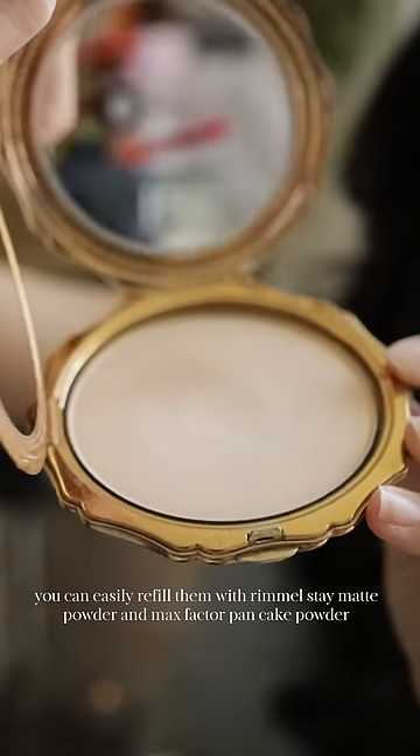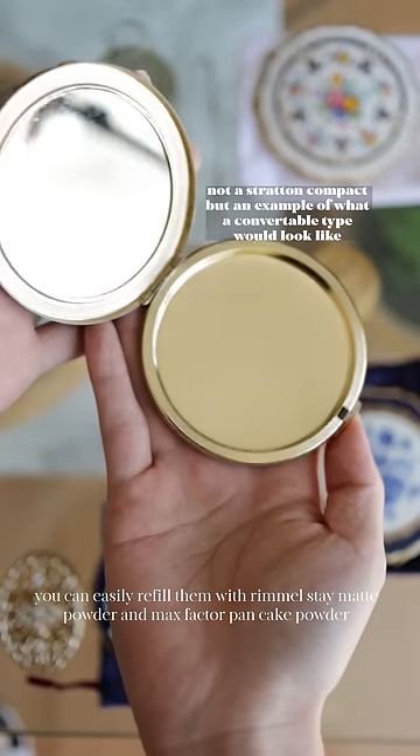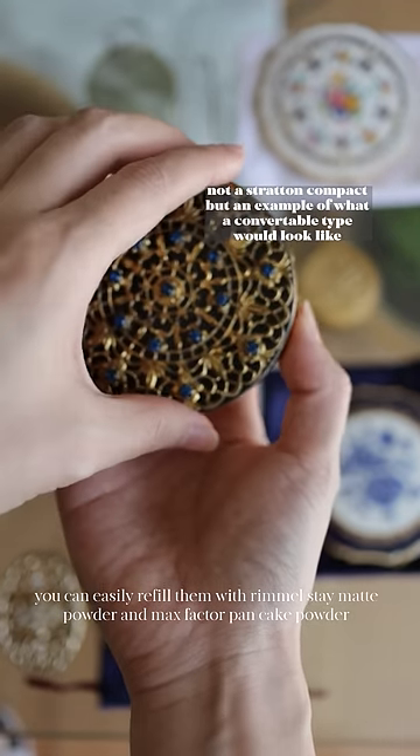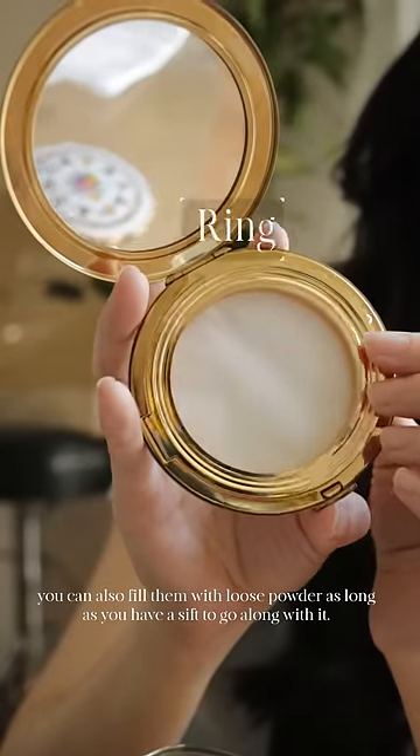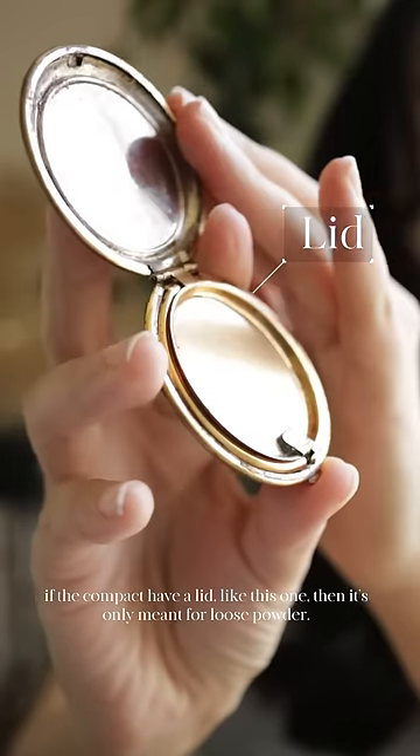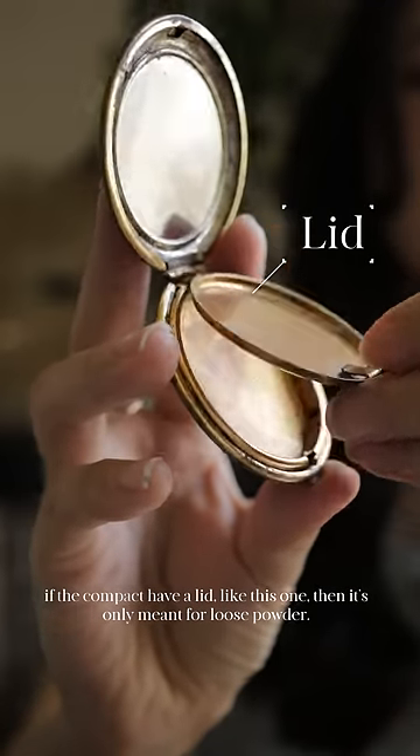If you see them with this ring or other convertible types, you can easily refill them with Rimmel Stay Matte powder and Max Factor pancake powder. You can also fill them with loose powder as long as you have a sift to go along with it.